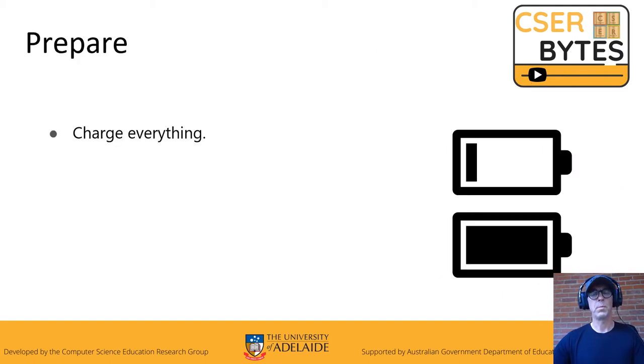What you will need to do is prepare the headsets simply by charging everything. The headsets have probably been in transit from the previous school back to the uni to your school, so make sure everything's plugged in and get it up to 100% so you're ready to roll.